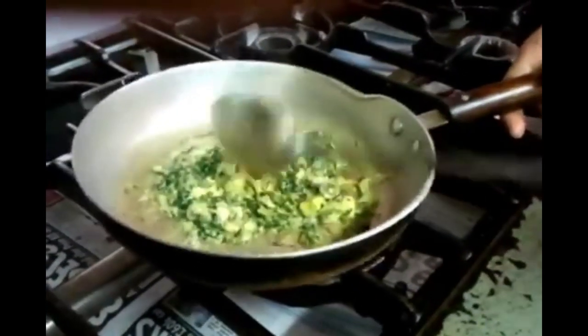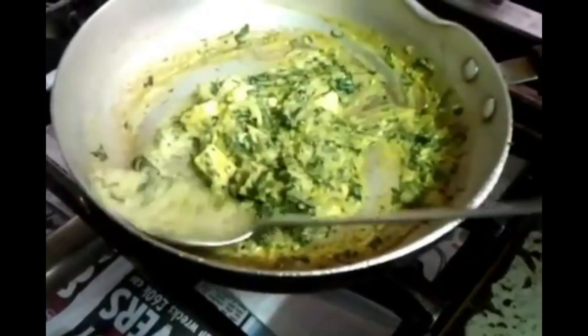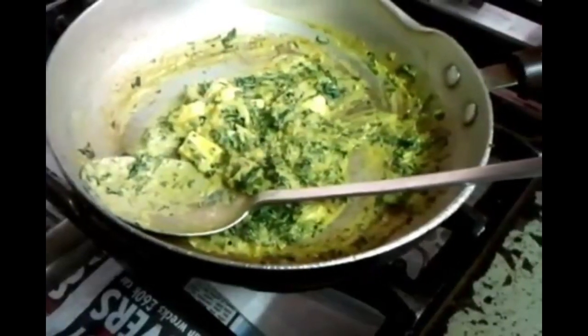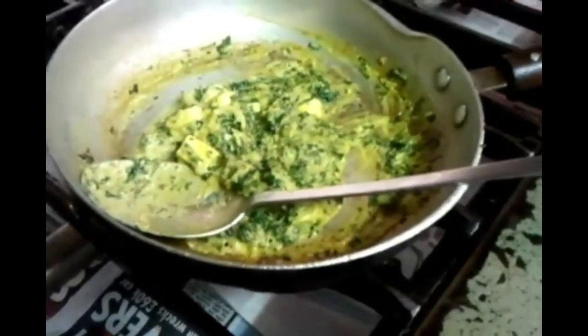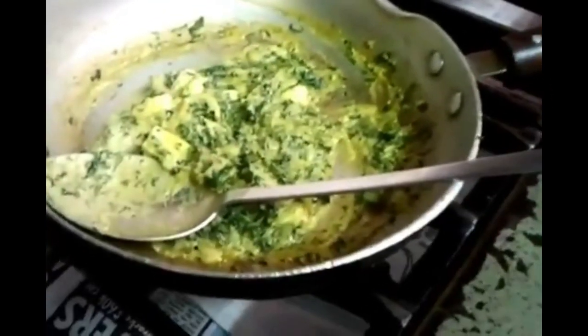And stir it for about two to three minutes. Let all the ingredients mix together. We're almost ready for our saag paneer masala — it's been about three to four minutes. As you can see, it's simmering away and it's almost ready to serve.